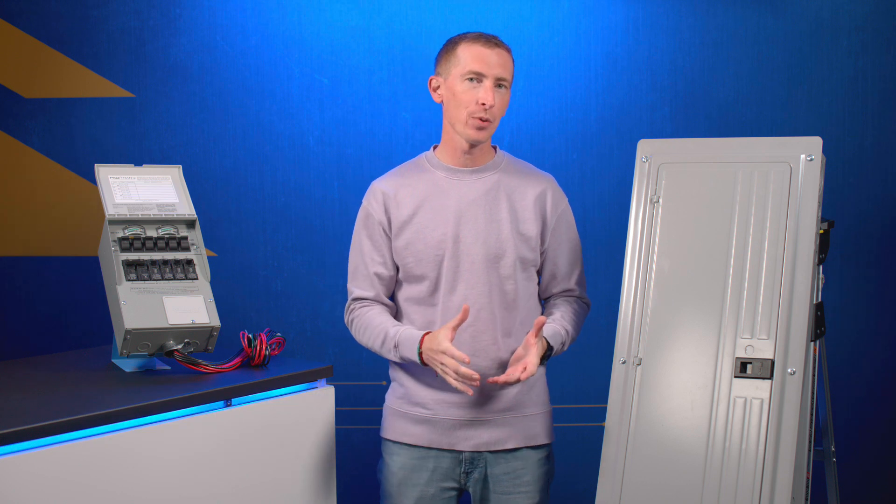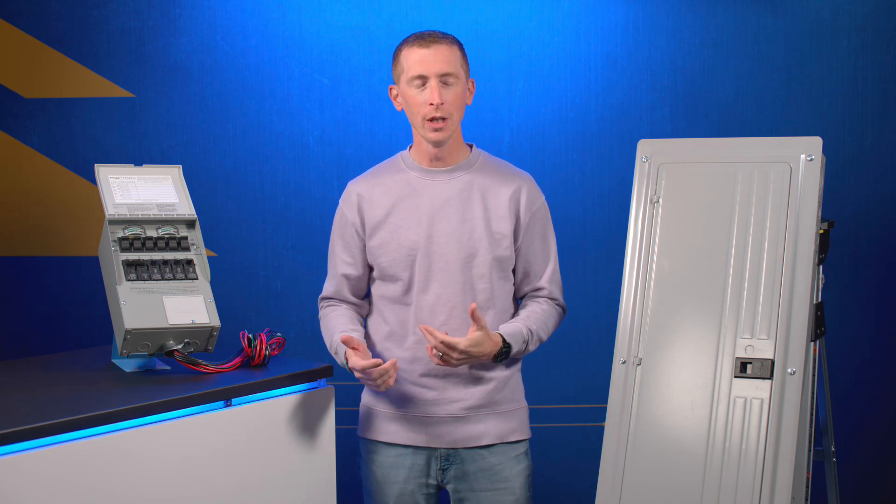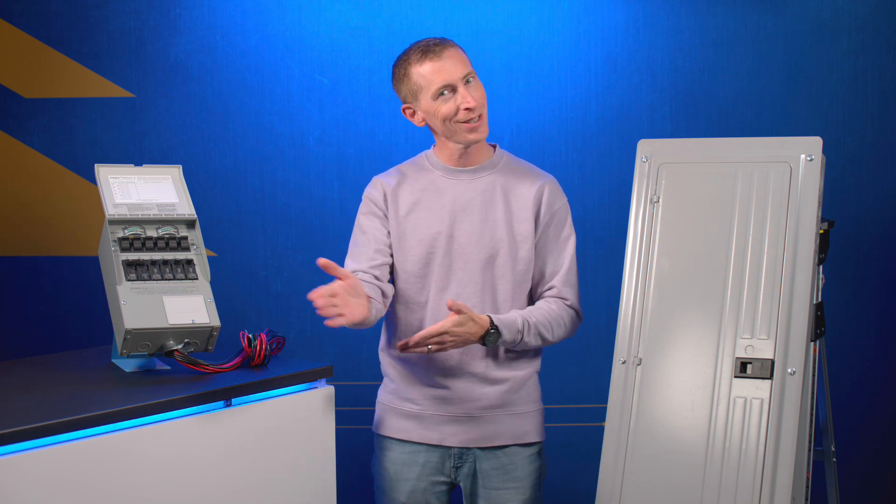Hey guys, Chris from Reliance Controls. Today I wanted to talk about the main three options that you have for connecting a backup power source to your home. We're going to touch on transfer switches, transfer panels, and linkage kits — let's get to it.